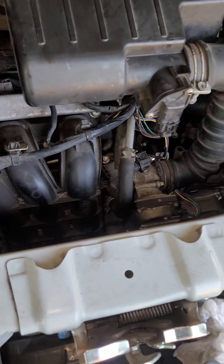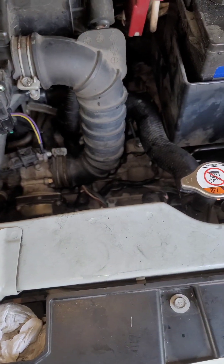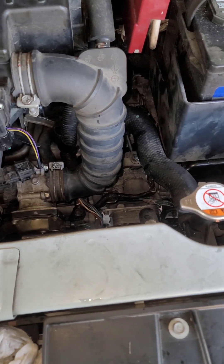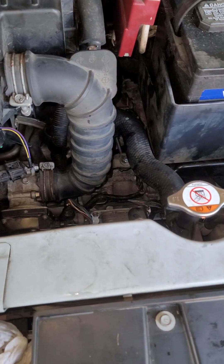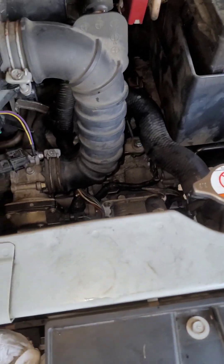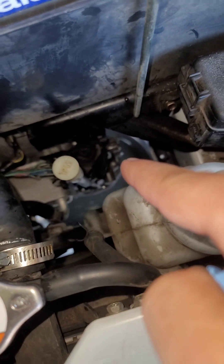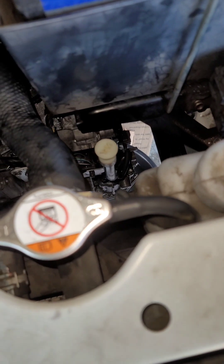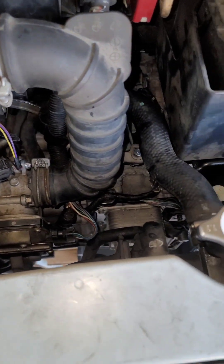Everything was going in gear — reverse, neutral, drive, B — and the tires are spinning in the right direction. So this morning I bought some cleaner and cleaned the solenoid that's a pain in the ass to get out. I cleaned it up, put it back in, started it up — no codes.